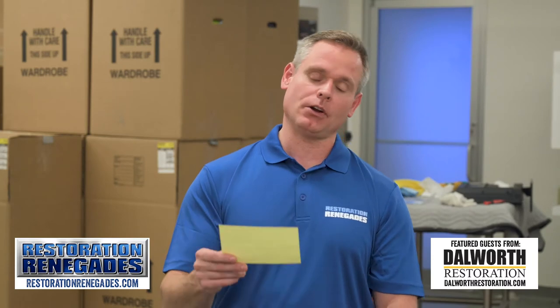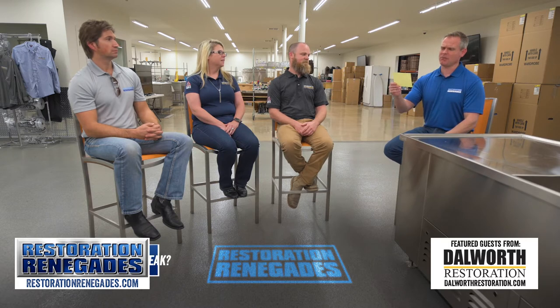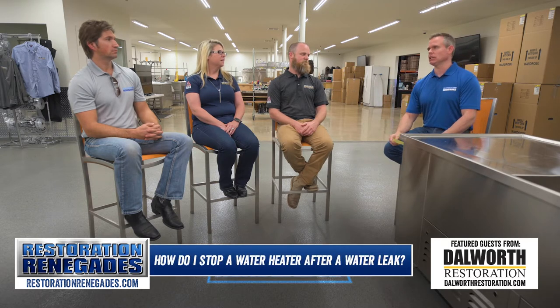Alright guys, so we have a very important question here because a lot of us have one of these, and if it's not in our home, it's in a business. And it is: how do you stop a water heater after a leak?